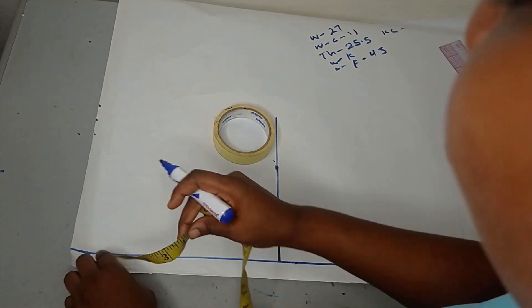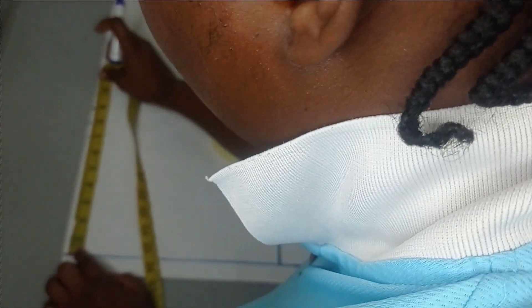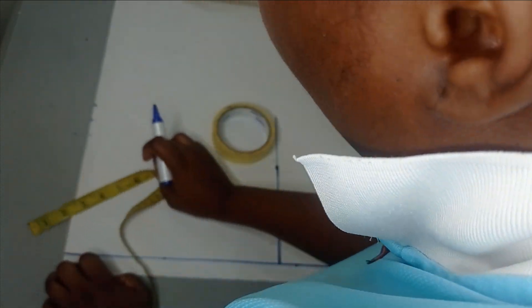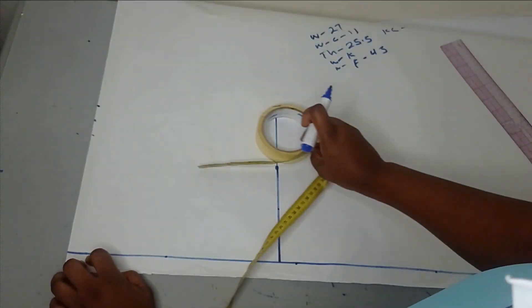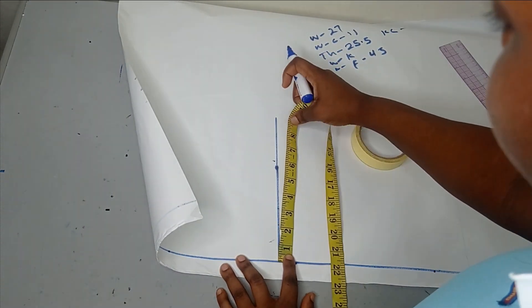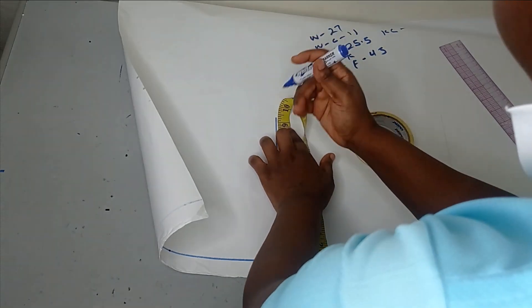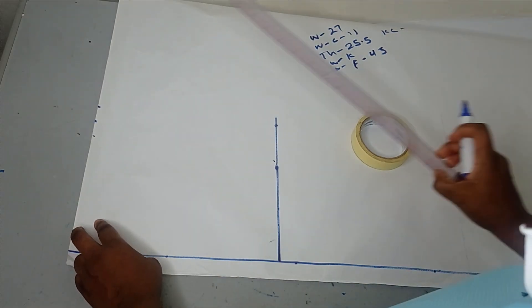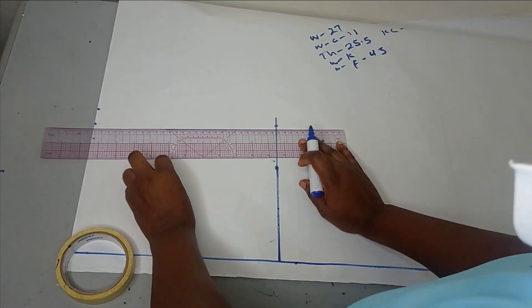If you want plenty of allowance you may add one and a half, but one inch is fine, and that is the only allowance I'll be adding. So in all, I have around 8.75 for my waist including the 3 inches allowance. I'm just going to take this measurement down to my crotch measurement and then measure the 8.75 here so that I can cut my crotch line, and then make it into a straight line.